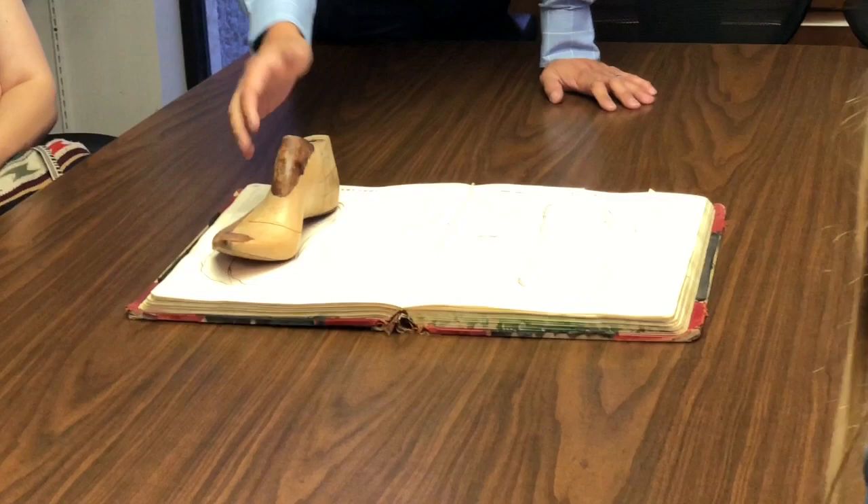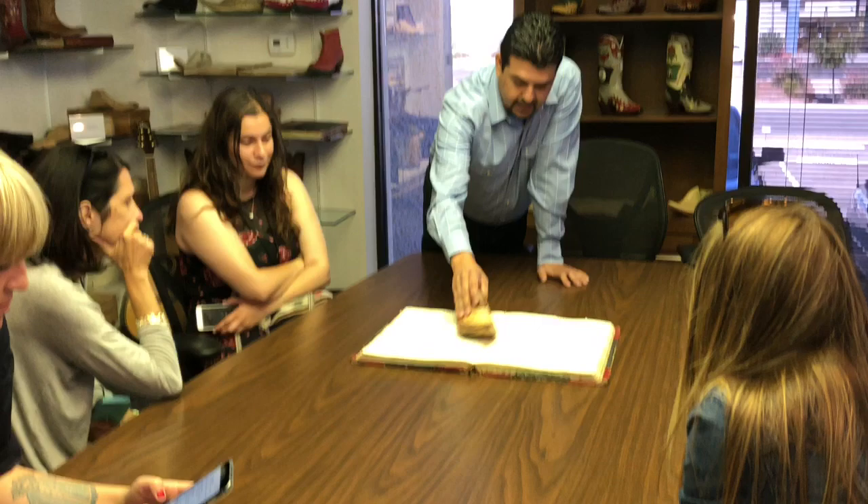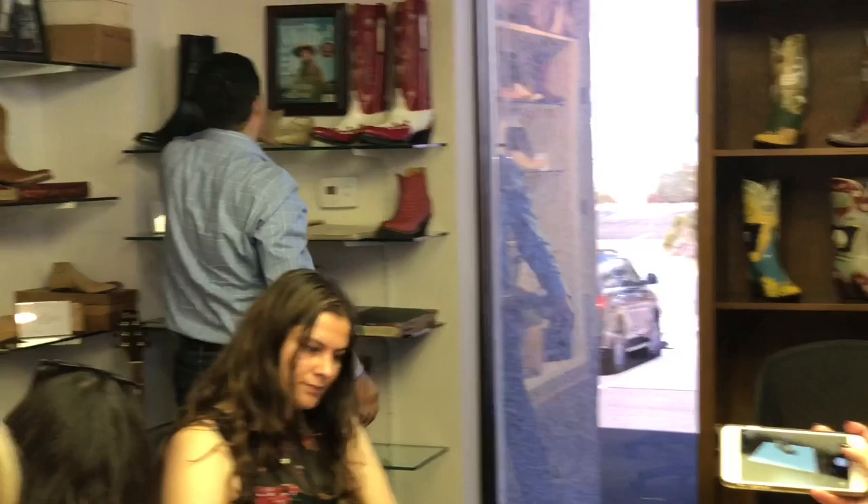We would shape the last around your foot tracing and then we would build the boot around the last. Back in the day the last was made out of wood, but today it's a resin material. You'll see it out in the factory — it looks like this, and we have lasts from a women's size four all the way to men's size fifteen.